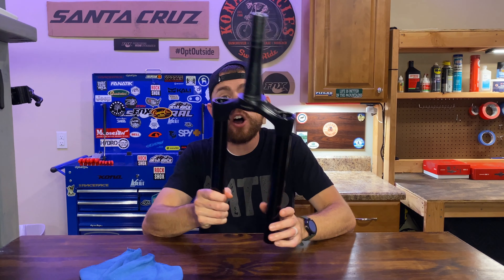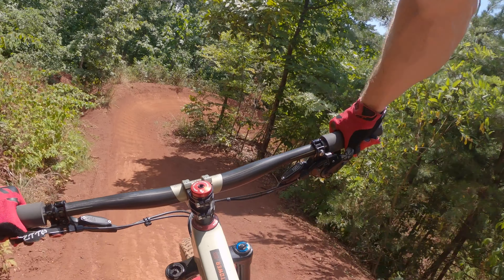I first got to experience this in 2018. I spent an entire day on the Transition Scout — it was amazing how much capability they could pack into such a short travel 29er trail bike. I've now been on the version 2 Santa Cruz Hightower since August 2019. It's a super well-balanced feeling bike that is also very capable. Definitely want to check out my review of the version 2 Hightower. I'm personally sold on the idea of reduced offset fork geometry.